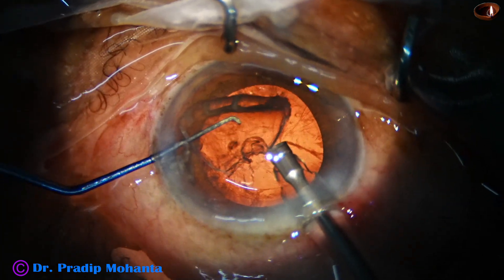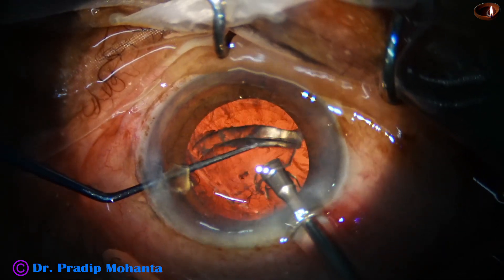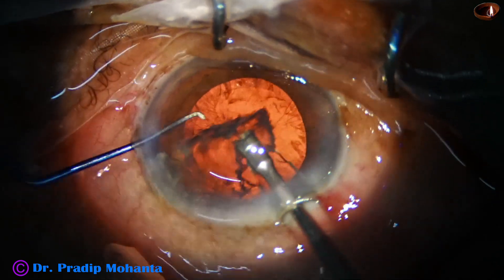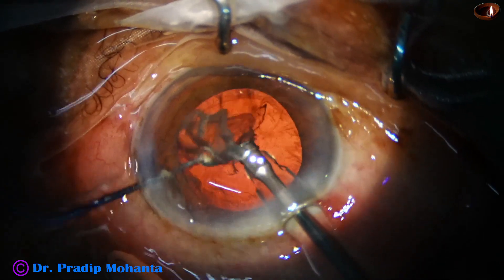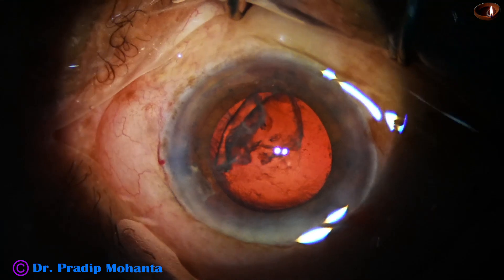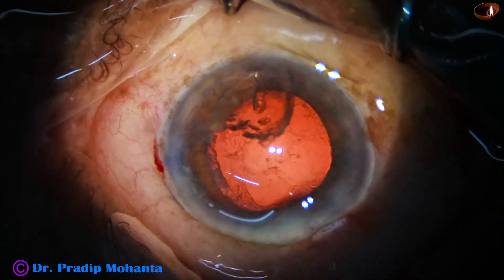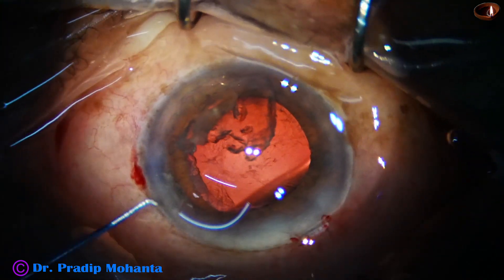At this time I am thinking whether to emulsify this epinucleus or not, and I find that the posterior capsule is very very close to the tip. Whenever your intuition says that it is going to be dangerous, stop. Find out what needs to be done to be on the safer side. Never cross the threshold of safety.